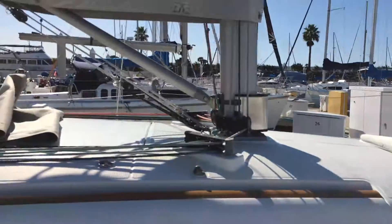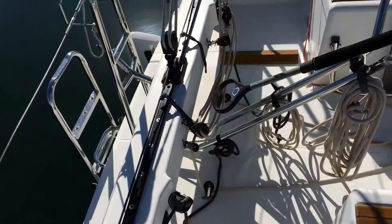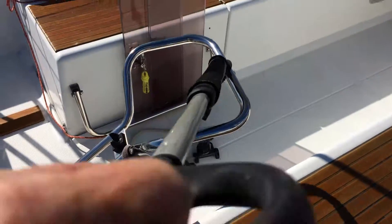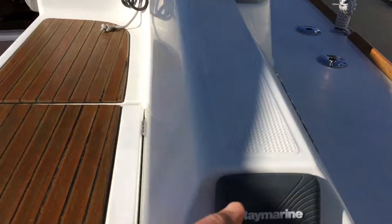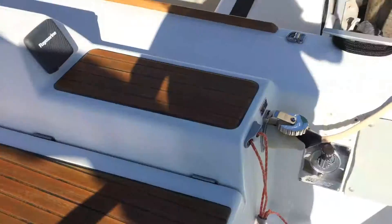It's actually got varnish on the toe rail. Here's a tiller — an extendable tiller so you can sit outboard. This is the autopilot control head. It's a below-decks autopilot, a very good system — the latest Raymarine autopilot.